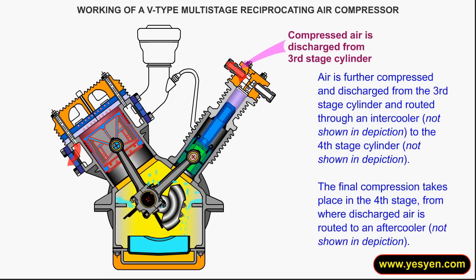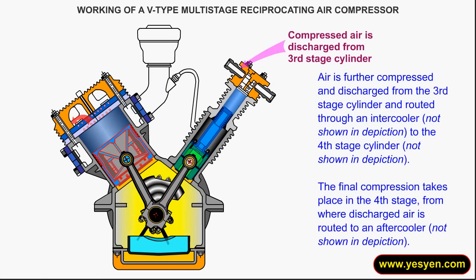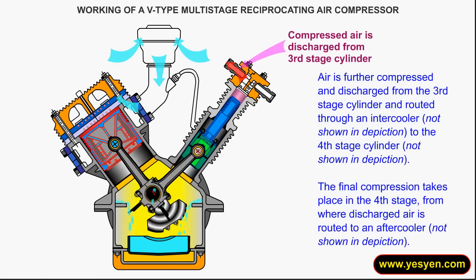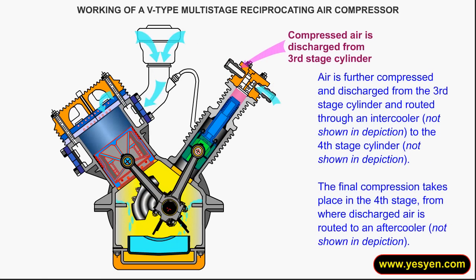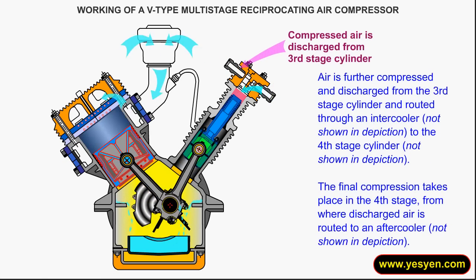Air is further compressed and discharged from the third stage cylinder and routed through an intercooler to the fourth stage cylinder. The final compression takes place in the fourth stage, from where discharged air is routed to an aftercooler.